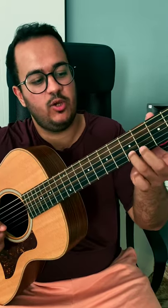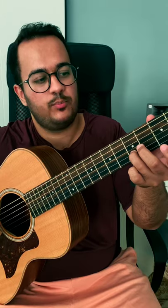Your ring finger will be on the fifth fret of the second string. Throughout the whole intro, this will move to the third fret, back to the second, and then the third again.